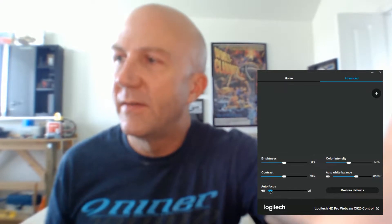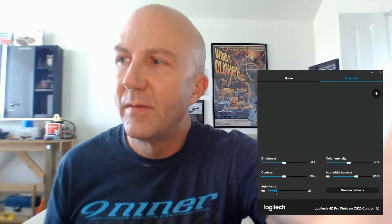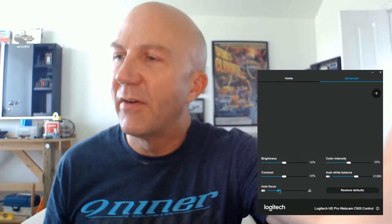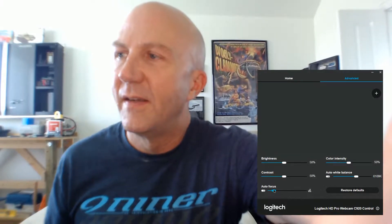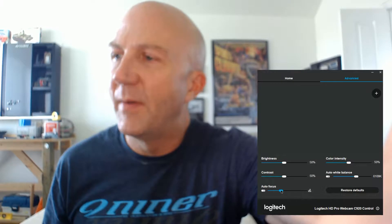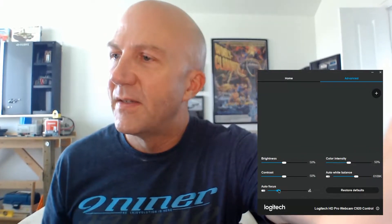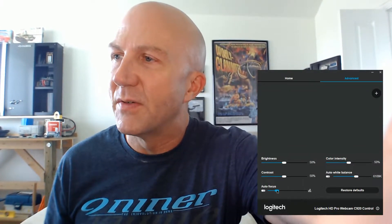So I'm going to push the focus back. And there we can see that now the background is in focus, and somewhere in here — right about there — my shirt is in focus. So I'm pretty happy with that because now I've got a good range of focus.